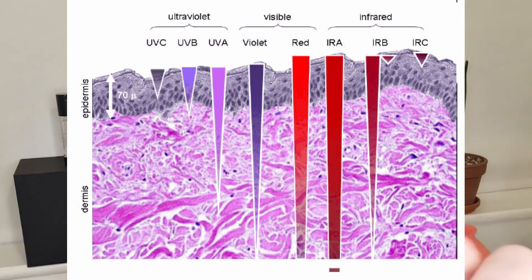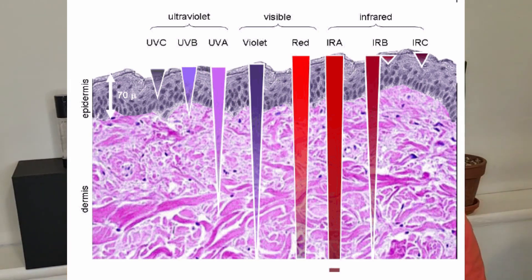It's the world's first at-home near-infrared low-level laser operating at 808 nanometers. That wavelength of light penetrates the deepest layers of our skin, fat and muscle tissue. It eliminates free radical damage, boosts cell metabolism and increases collagen and elastin.